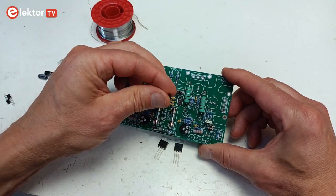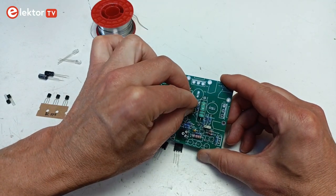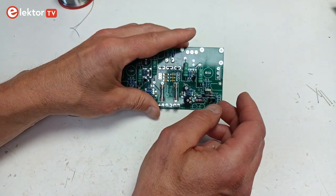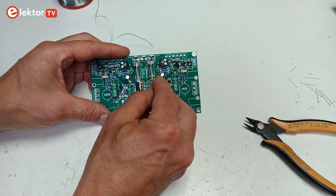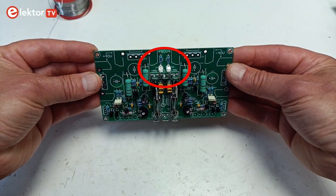Now mount the small transistors, the integrated circuits IC1 and IC2, the small electrolytic capacitors C1 and C11, the LEDs and diodes D3 and D6. Note that the two LEDs are to be mounted anti-parallel.